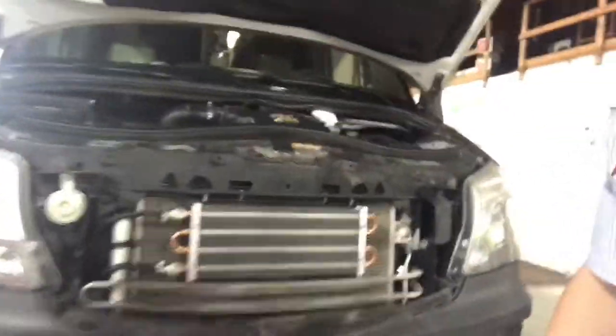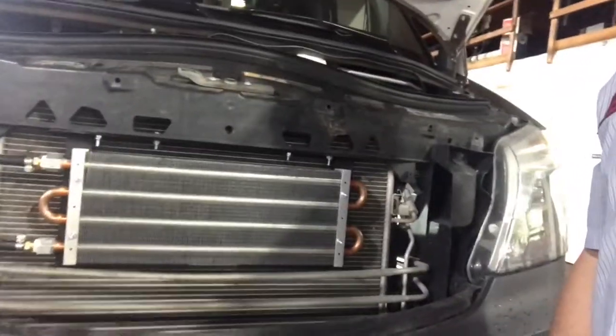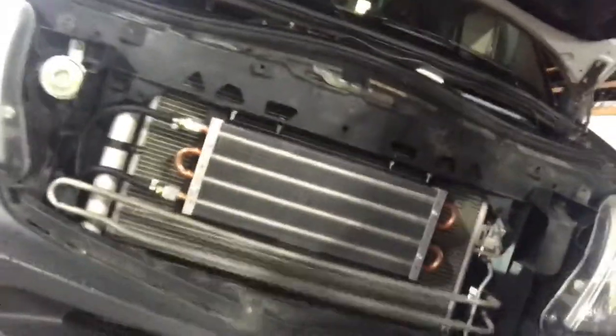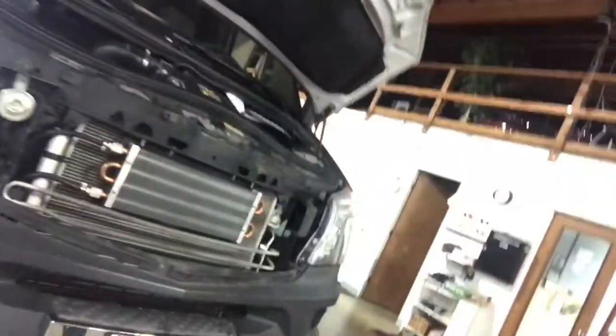We make these ourselves and install them here in Tualatin, Oregon at the Sprinter store. We also ship them out to an installer of your choice, with instructions, and we'll help them if they have any questions — they can call us. We've been doing these a long time. It will keep your transmission cool and prevent the costly maintenance of having to replace it from overheating. You need one of these auxiliary transmission coolers.